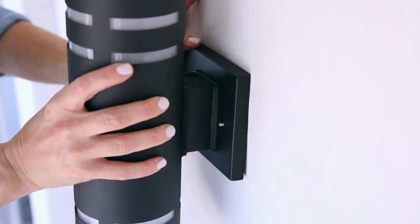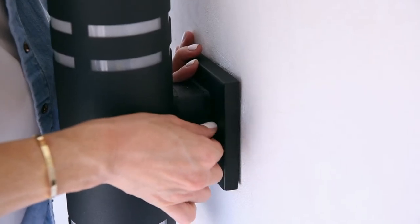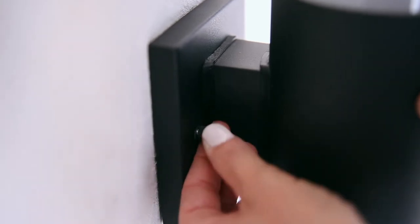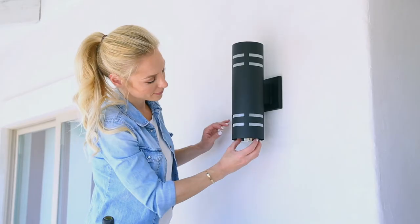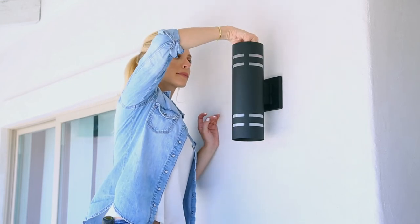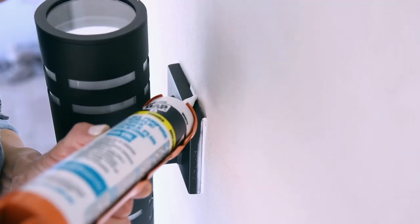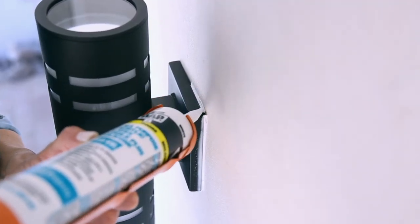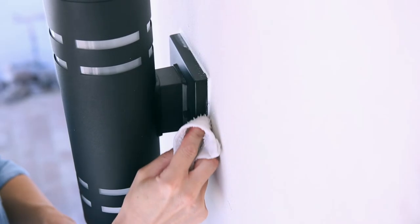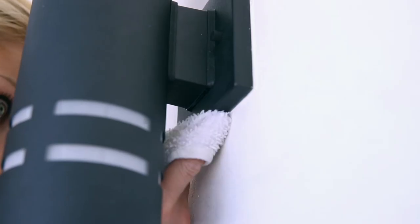Mount fixture using a star washer and cap nut. Depending on your fixture, install bulbs, glass, and guard. Finish your installation with a small bead of weather-resistant caulking on the top, sides, and cap nuts to prevent moisture accumulation.